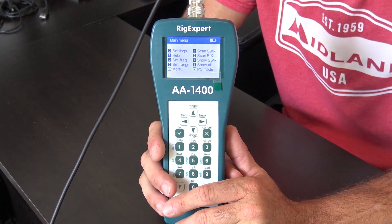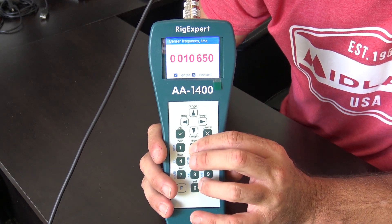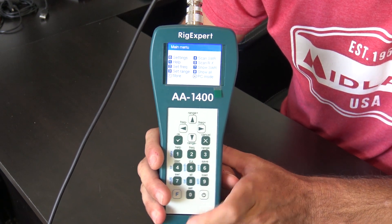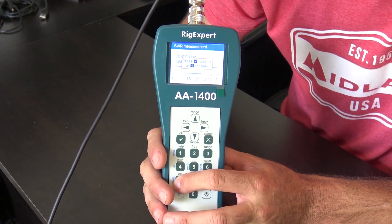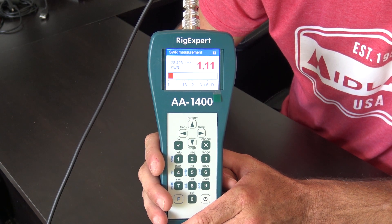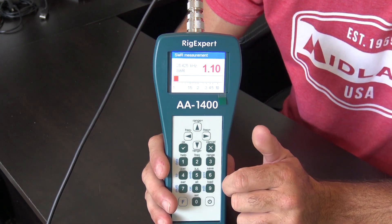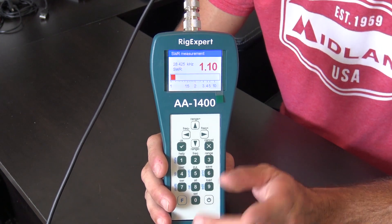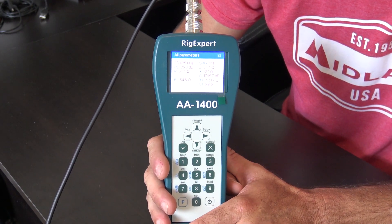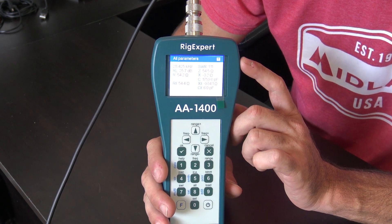If you're new to Rig Expert analyzers, let's start basic — checking SWR in real time on one specific frequency. Go to frequency, pick a frequency, say 10 meters: 28.425 MHz. Hit show SWR — 1.10 to 1 SWR in real time. As you make changes to the antenna you can see what's happening, and use the frequency up/down to find the best resonant point — the biggest dip. For more detail, go to number eight, show all — and you get reactance, return loss, resistance, capacitance, inductance, SWR, and more, all in real time.